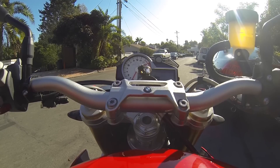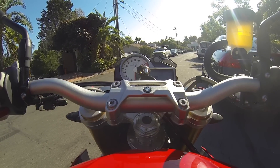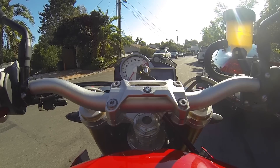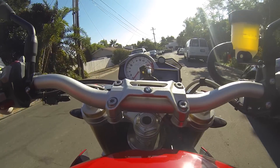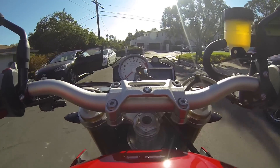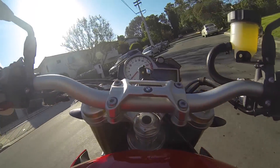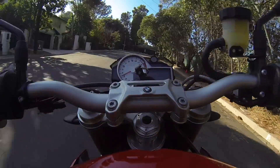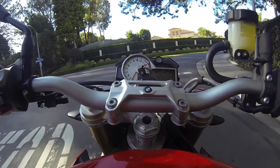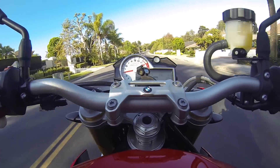When you click ABS, attached to the ABS there's another icon with an exclamation mark — that's for your traction control. This bike has a quick shifter and basically all the features that you find in an S1000RR with the addition of cruise control. These are all part of the dynamic package.